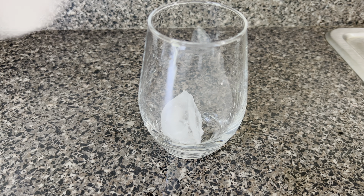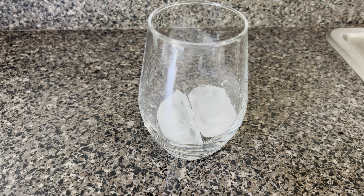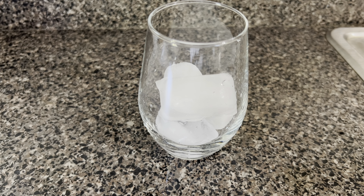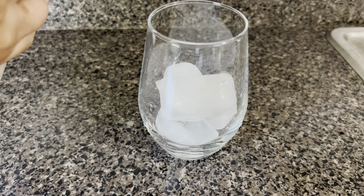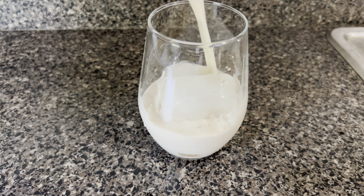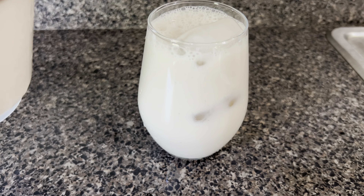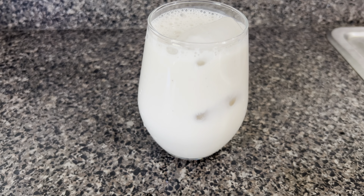And that is how you make horchata, guys. It's super easy and it's really delicious. I hope you guys will like it as much as we do. If you give it a try, please let me know what you think in the comments below. Please don't forget to subscribe to my channel so you'll be notified whenever I upload a new video. Thank you so much for watching!